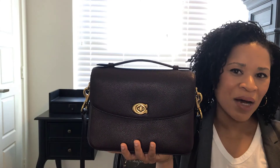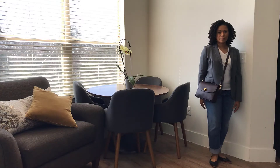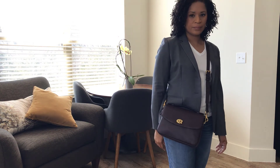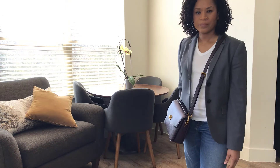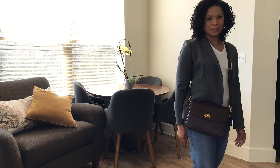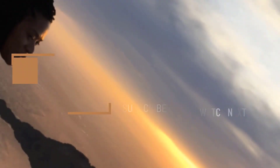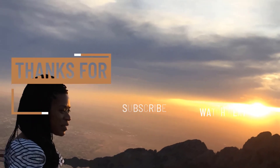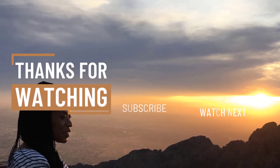Now I'm going to show a few mod shots to share how I'm styling the bag today. Thank you for watching — see you next time. Bye.